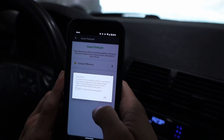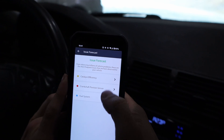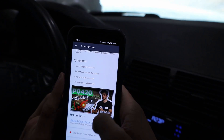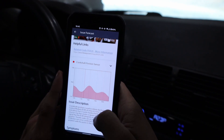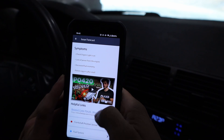Now let's look at the Issue Forecast feature. It says from observing millions of vehicles, these are the most frequent issues on your vehicle. It shows the catalytic converter and crankshaft position sensor — this is actually pretty accurate because I replaced that sensor in this car just a few thousand miles ago, so it's cool that it knows that's a common problem.